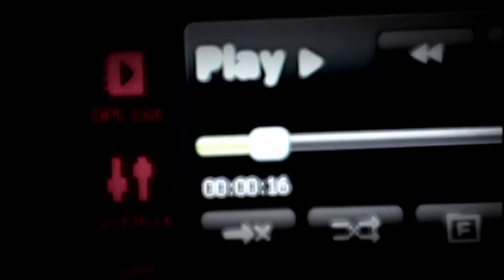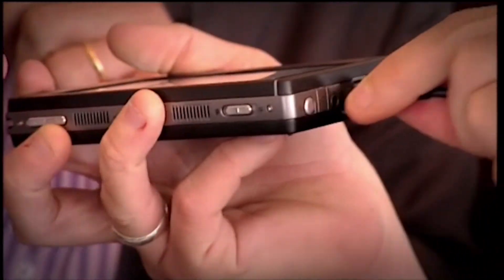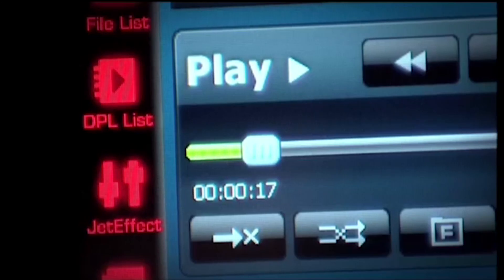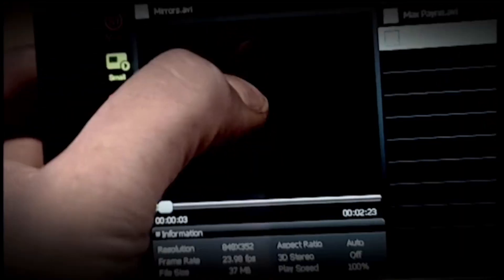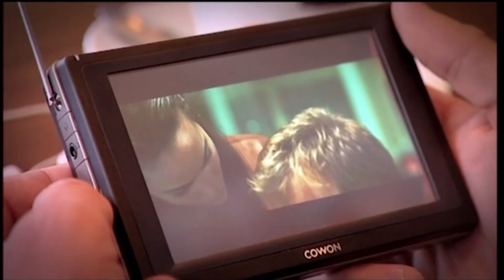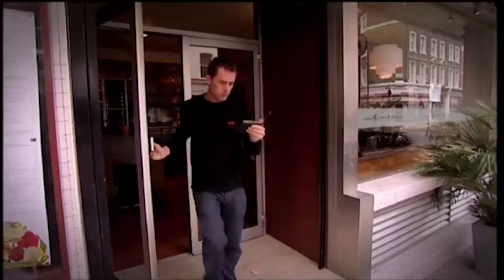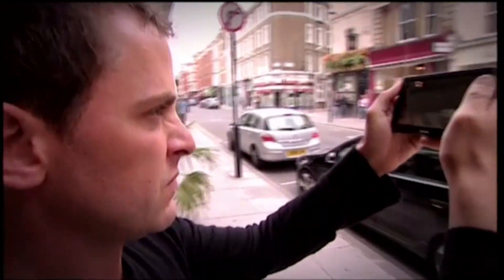On to the music test. In theory, you can download music and video straight from the net, but in practice we found this very unreliable and resorted to USB cable and drag-and-drop. Was the music quality any better? Scott thought it was the best sound of the three. The video was also the best picture — very nice, with deeper contrast. Outside, however, the Kaon was still a little too shiny.